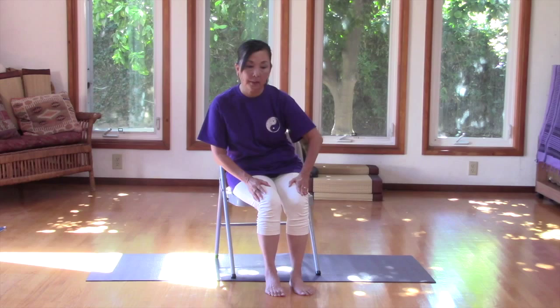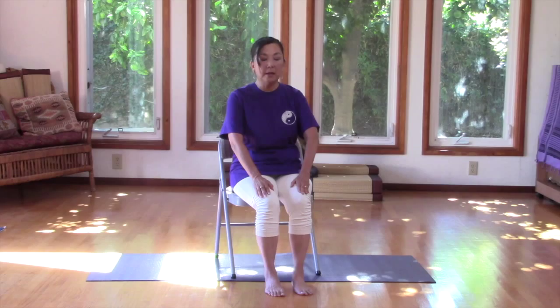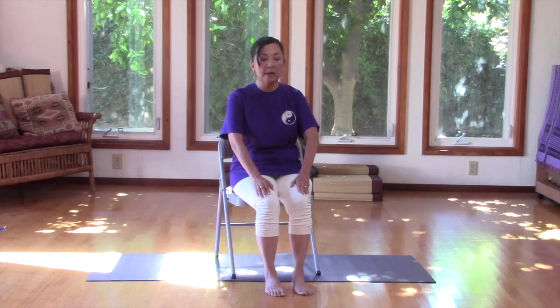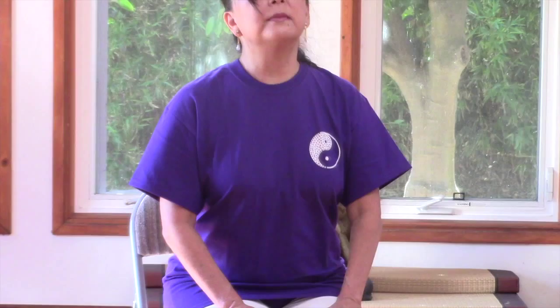Hands on your thighs. We're going to wave the spine, warming up the spine, softening the core like a wave coming up and gently coming down. Breathe in, take a nice deep breath in, and exhale. If you need to do it more on your own practice, always feel comfortable doing so. And if you want to shorten it, you can rest and pause.